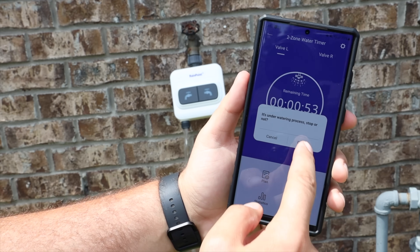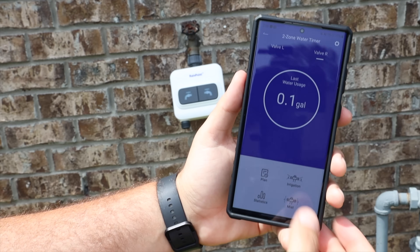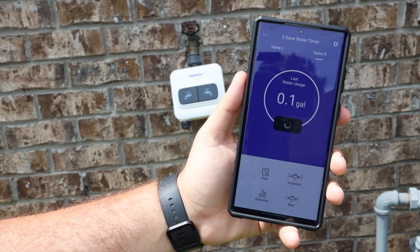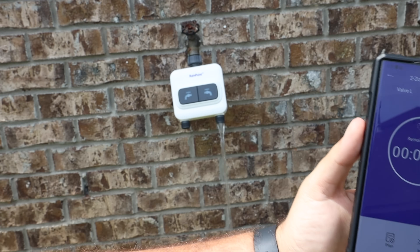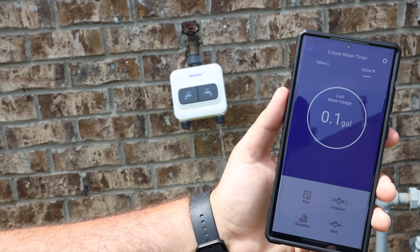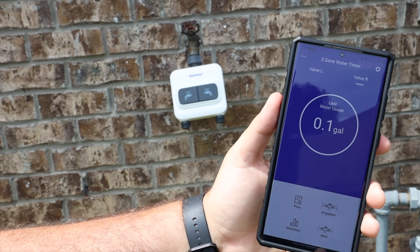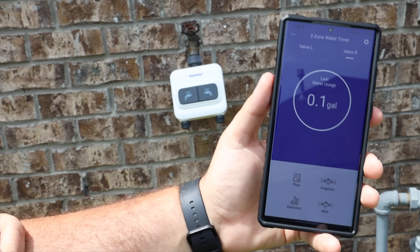If I want to stop that, I'll just go back to irrigation and cancel it. Same thing with the right valve — confirm it, and then the water begins to flow. If I want to cancel it, I just cancel it. All the while, it's also keeping track of the amount of water that's been used.